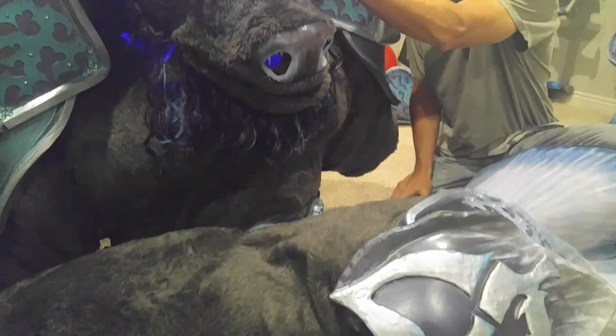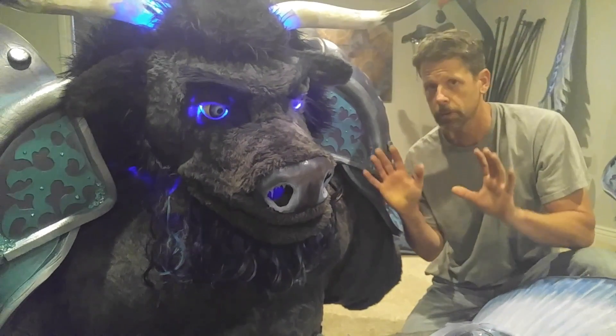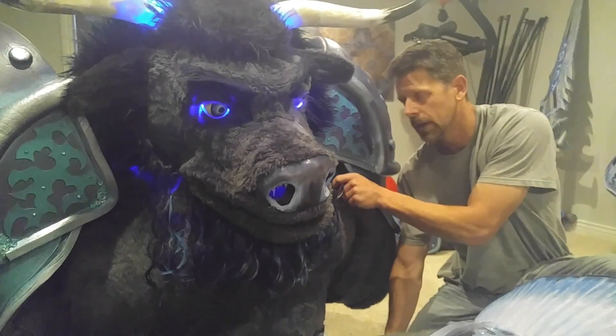The eyes are moving with a servo — there he goes — and that's all automated. I don't do anything for that; it runs through the Arduino.